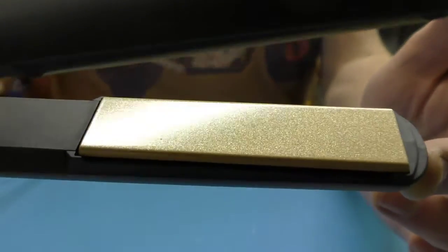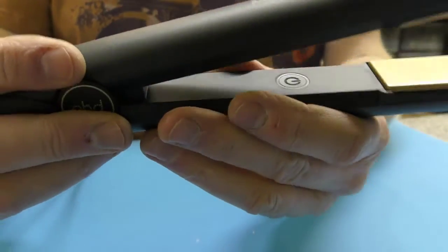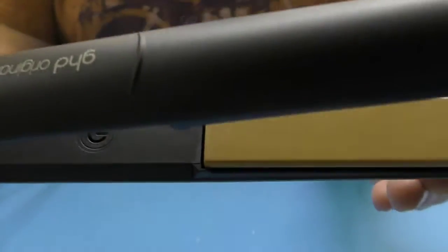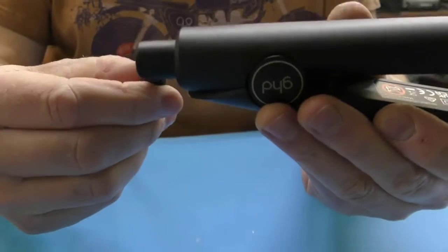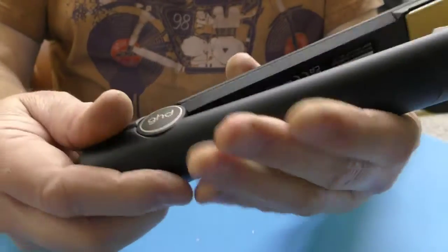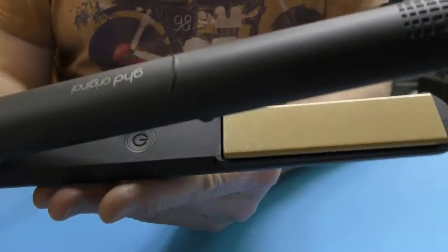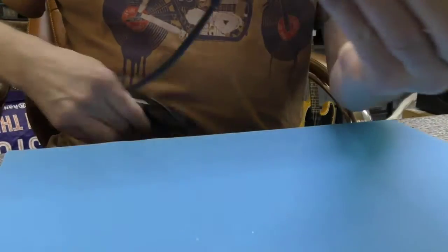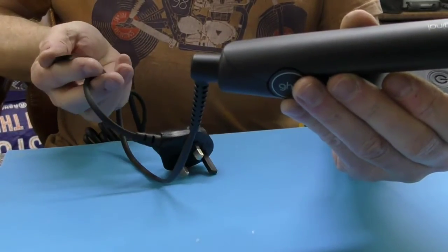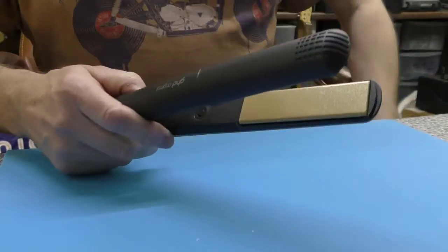There are no screws holding it together, so how these come apart I've no idea at the moment. The hinge caps are a different color that matches the ceramic plate color. We have the newer GHD Gold cable, at least I think that's what it is. I really hope they haven't changed all of these parts. It's got the usual molded plug, a five amp fuse, and the same label with barcode.